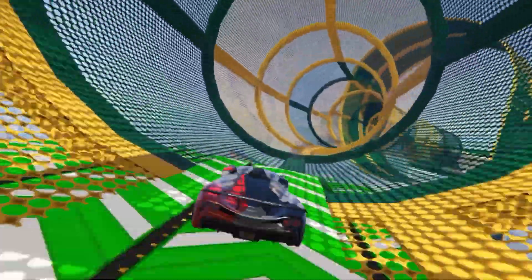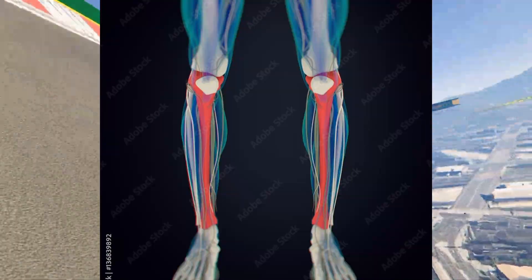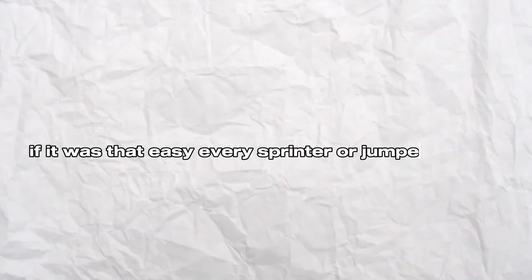We have many different methods to create microfractures: jumping, sprinting — basically anything that applies pressure to the shin bone. If it was that easy, every sprinter or jumper would be 6 feet and above, you may ask. We will get into that later.